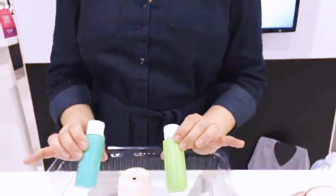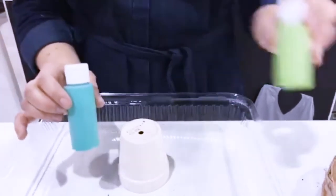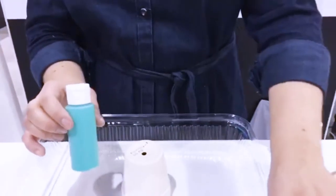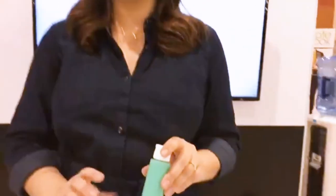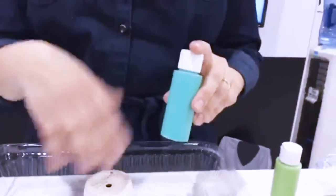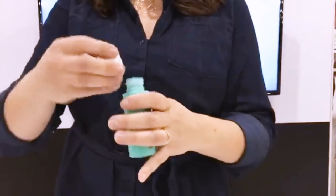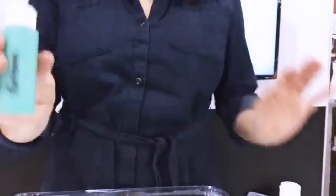I'm going to use this terracotta pot and I'm going to do what's called the direct pour method, which is about as easy as you can get for crafting. Notice that before I get going I am not shaking the bottle. A lot of us crafters have that instinctual want to shake the bottle — don't do that, because it gets bubbles into the paint and it won't pour as nicely.